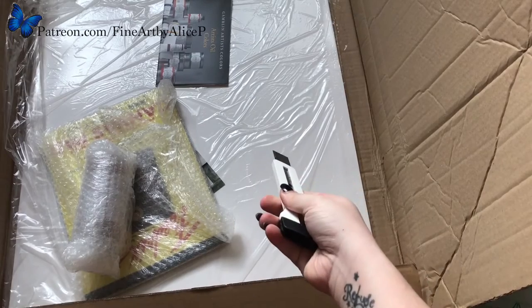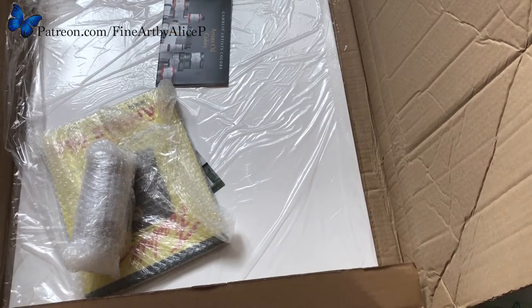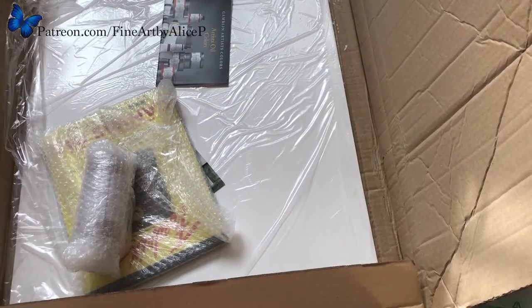And that there is some more of the Fabriano Artistico 340 pound — so the really thick stuff. I'm currently doing two drawings on it at the minute. I'm doing a big Dalmatian and I'm doing my next set of Patreon tutorials on a lynx cub. It's really nice to work on — I'm definitely converted.